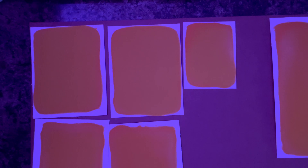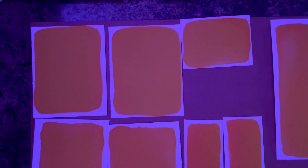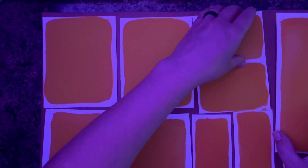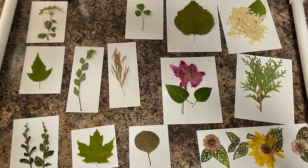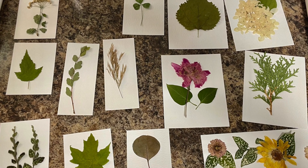Before I even started this project, I cut my pieces of paper and arranged my designs how I wanted them, then snapped a picture. This allows me to very quickly figure things out and put things right back in their place. I can play around all I want in the beginning when I don't have this liquid on there reacting to the light. Because as soon as I get this back out with that liquid on it, it's going to start developing. So I like to plan out ahead as much as I can.